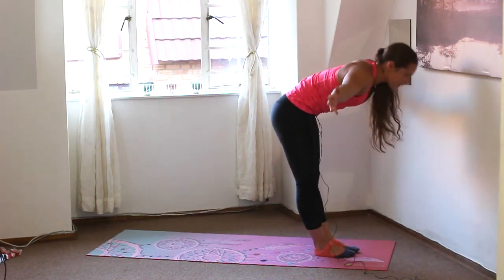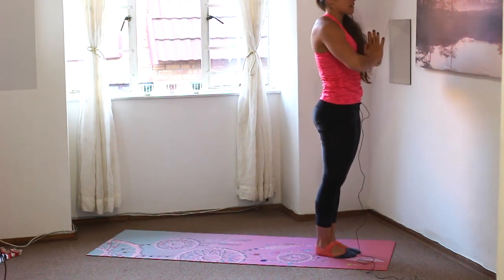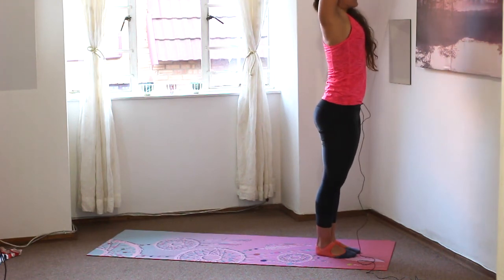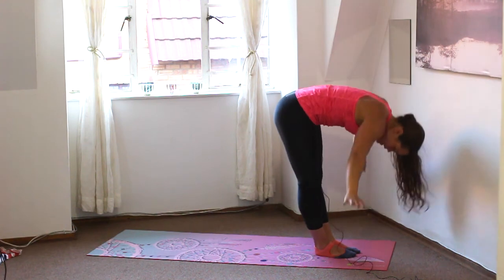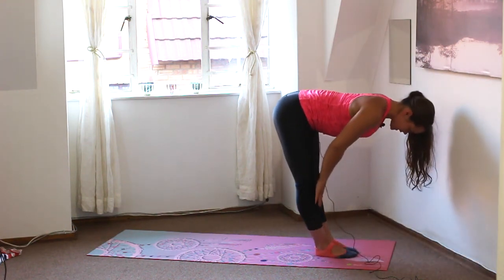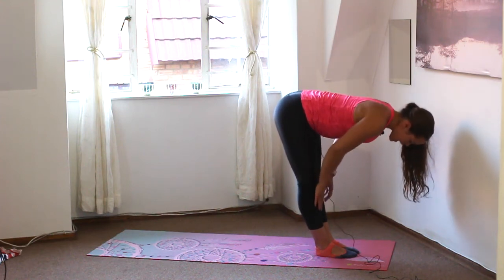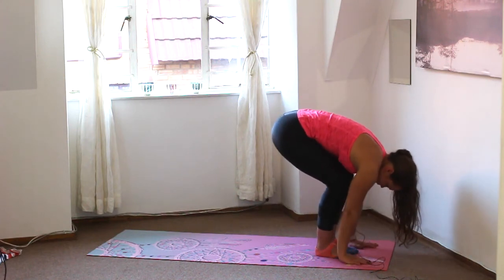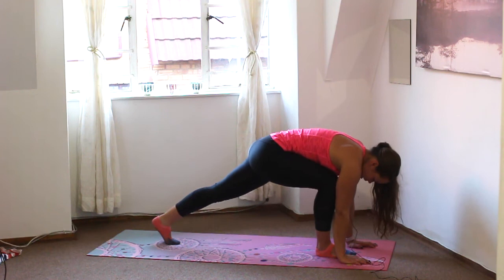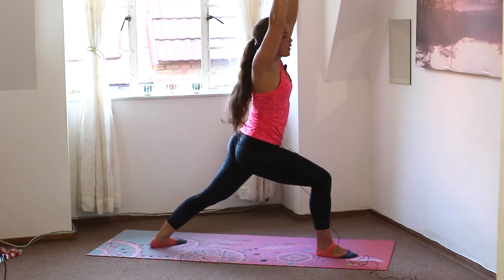Inhale, reverse swan dive all the way up, palms to touch, and down to heart center. Inhale, reach the arms up, pull the arms back behind the ears. Exhale, folding forwards, swan diving down. Inhale, halfway lift to tabletop, straightening out the spine, squeeze the shoulder blades together, tailbone lifts. Exhale, folding forwards. Bend the knees, place the hands on the ground. Left foot steps back, left heel down to 45 degrees — press through that right leg, reach the arms up: Warrior I. Keep the hips square. Shoulders are down away from the ears, tailbone is tucked, working into the outside edge of that left foot. Right knee is directly above right ankle.